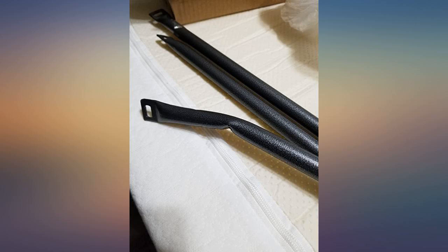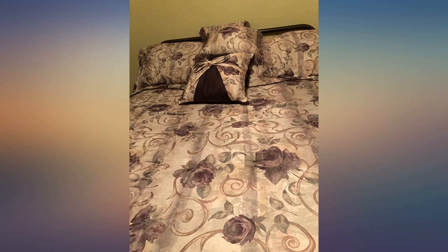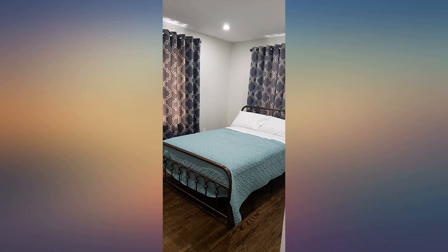Bought this for my guest room and loved the idea of not having to buy a box spring. And this is perfect. It looks great, was easy to put together. I did it myself and seems to be sturdy, even with three German shepherds wrestling on it.